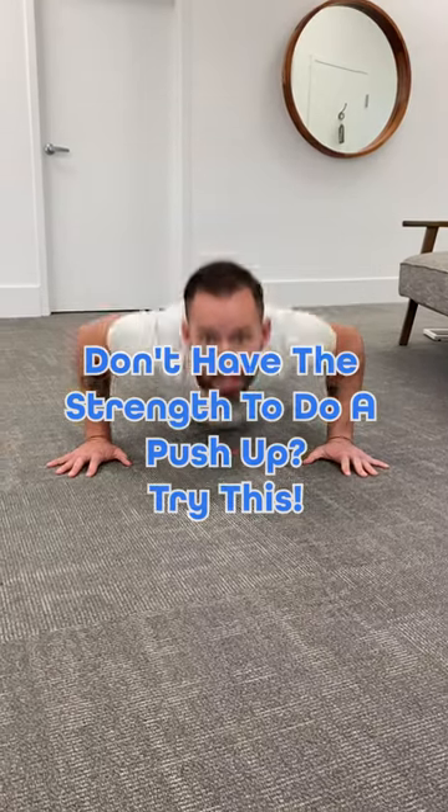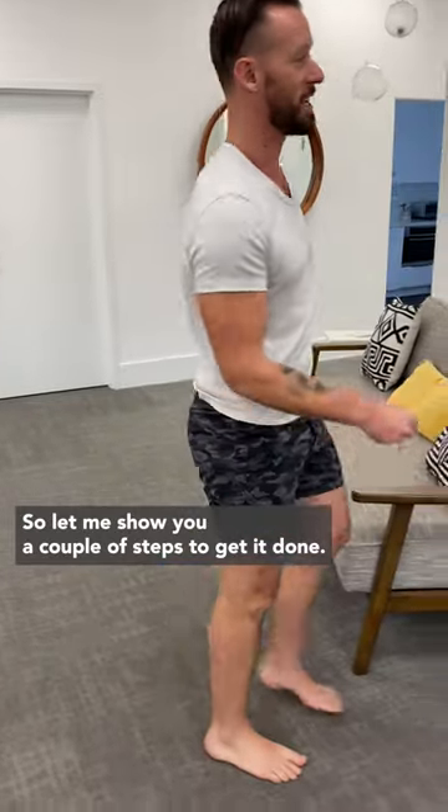Most people don't have the strength to do a push-up, but the push-up is a great movement for your upper body. So let me show you a couple steps to get it done.